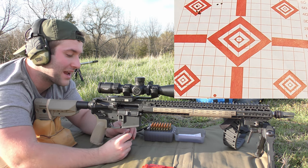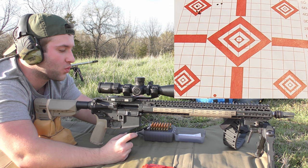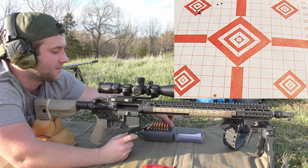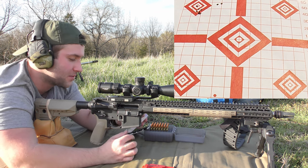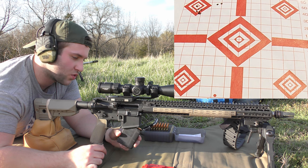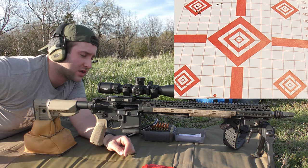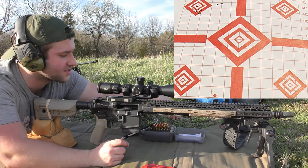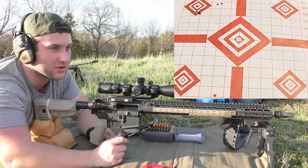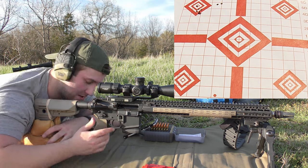We're going to go up in 0.3 grain increments, so we're going to shoot 25.1 grains next, and keep doing that all the way up to 27.2 grains. Moving on to 25.1 grains of N540. All that brass looked good — kind of dirty. I think it was a little underpowered, looking kind of sooty.